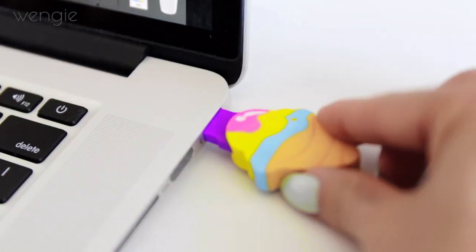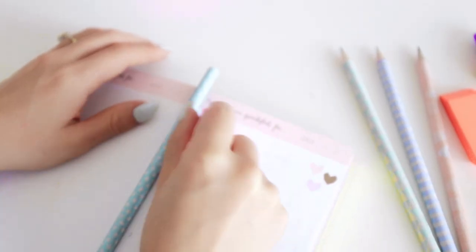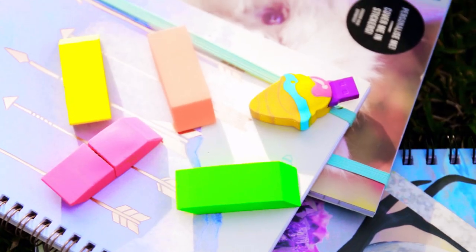Stick it in and you get this super cute USB eraser. I actually created one with an actual eraser shape and made the top of the lid so that it hid my USB perfectly. People will totally just think it's an eraser — but BAM! It's a USB. That's so cool, right?